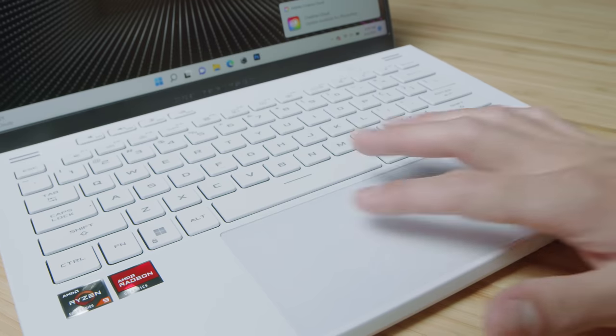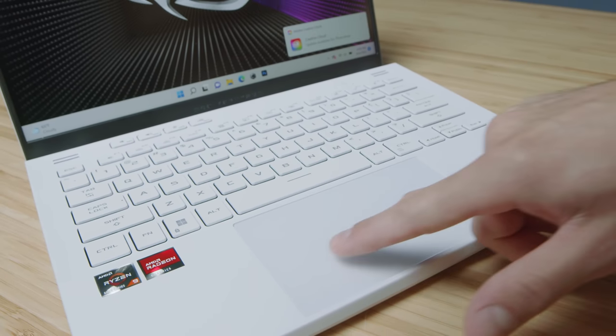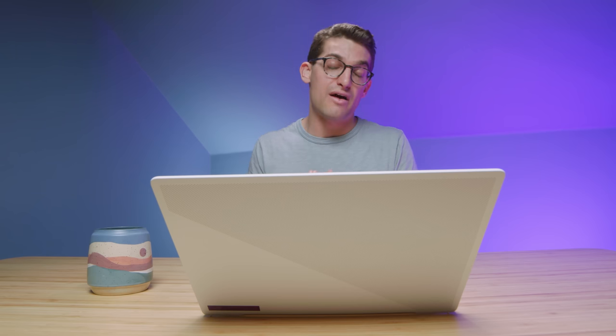The trackpad is a huge bonus if you're considering this year's model. It's a glass trackpad with great touch sensitivity — it just feels very nice under my fingers. This is going to be one of my favorite trackpads of the year. I love how close they brought it to the edge of the device, making use of every inch of space, which I really appreciate especially as a creator.